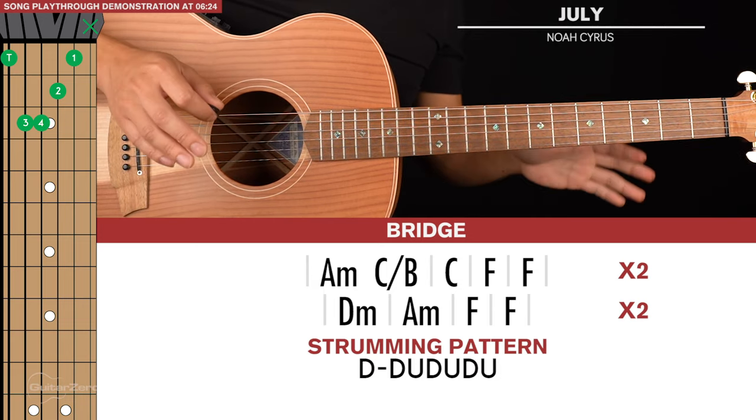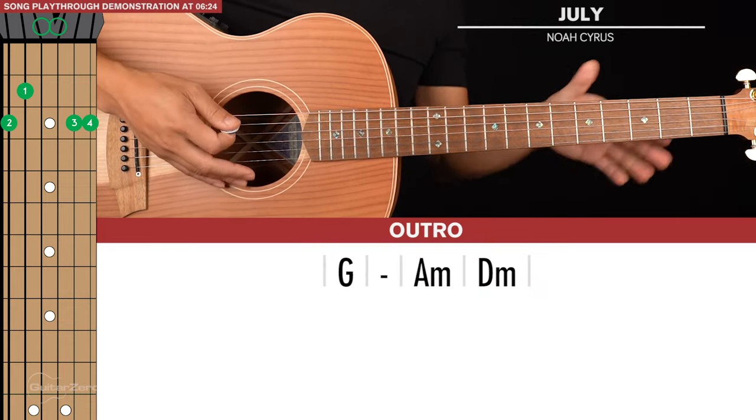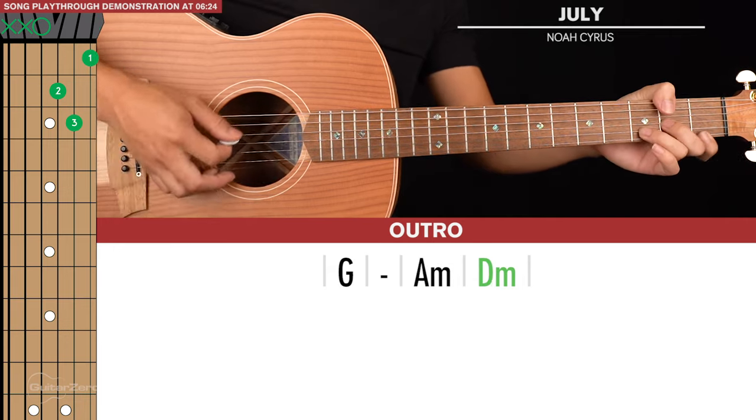That second bridge line is played through twice as well, and that's it for the bridge. The final outro is all acapella, but if you want to play the chords to it: hold G for a bar, then A minor and D minor.